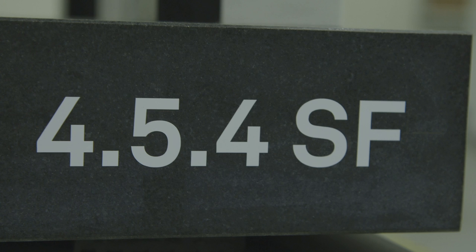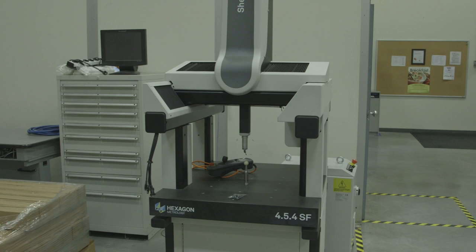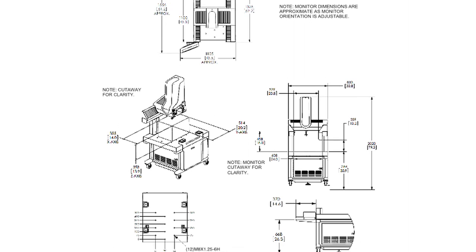Before we get started, the first thing to do is to read the safety information found in the site preparation manual. This will help create a safe environment as the machine is installed. Next, read the site requirements and system weights and dimensions section. This will help in the placement of the machine.